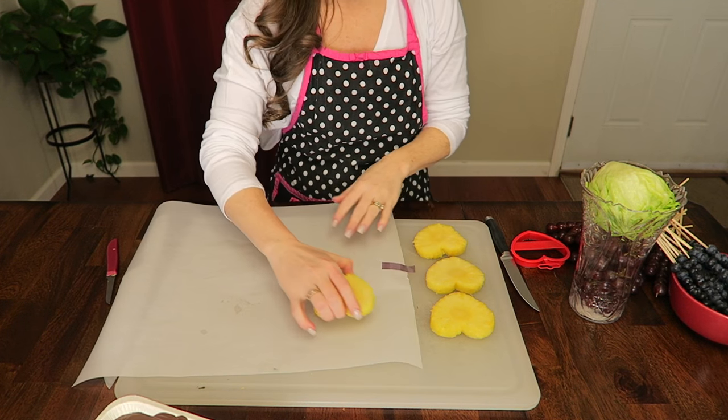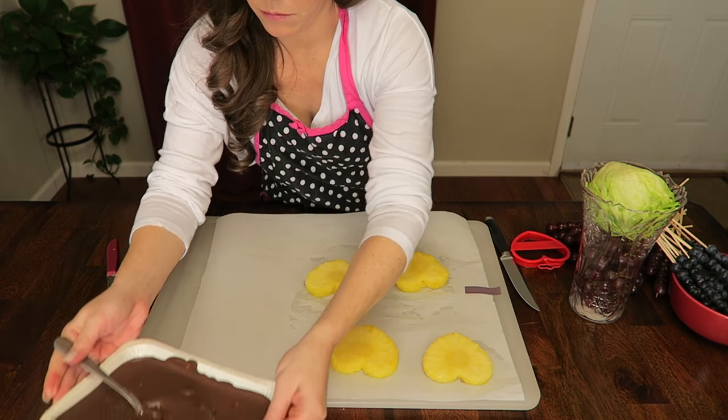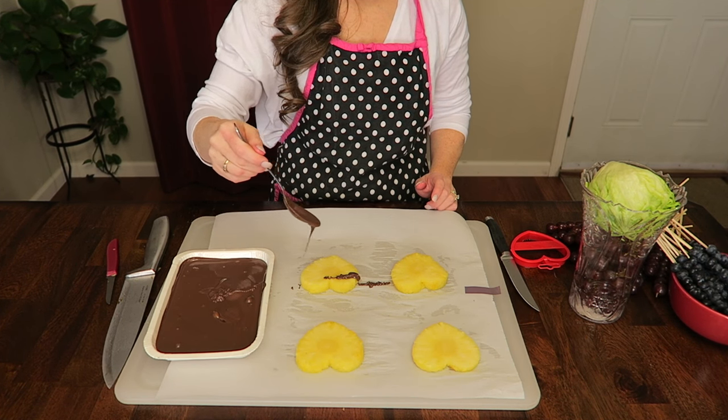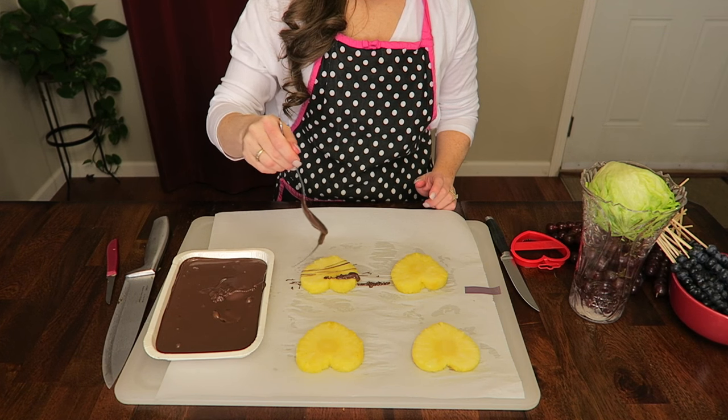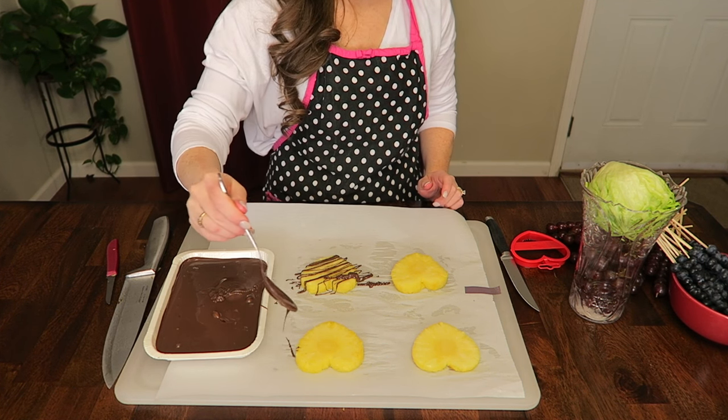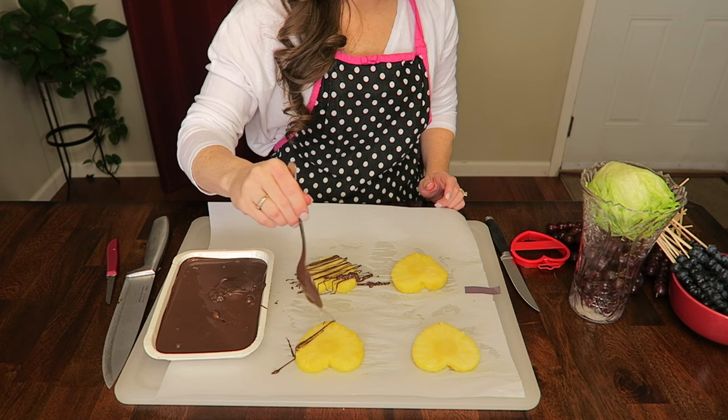Take your parchment paper and place your hearts about two inches apart. Time for the drizzle! I just went ahead and drizzled away. Some I did full hearts and then the others I did just half of the heart to kind of give some variety.